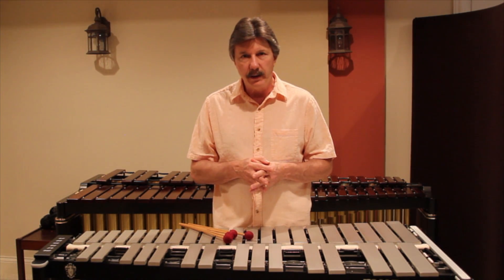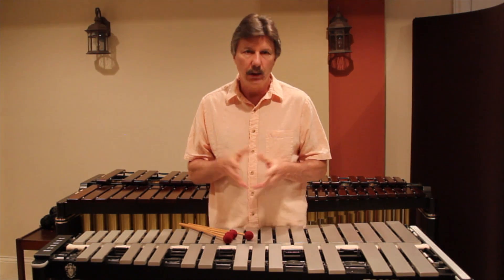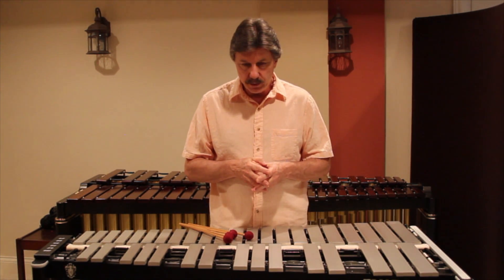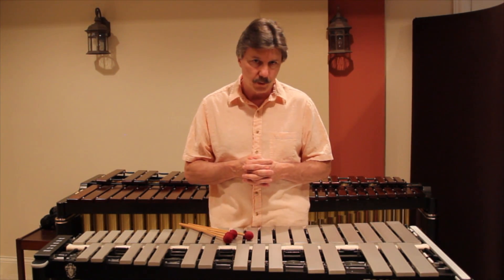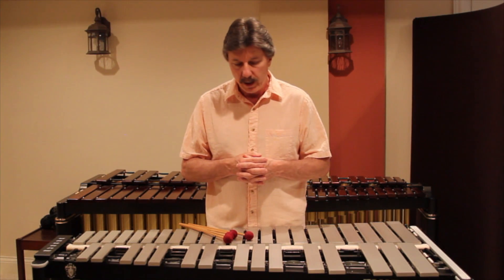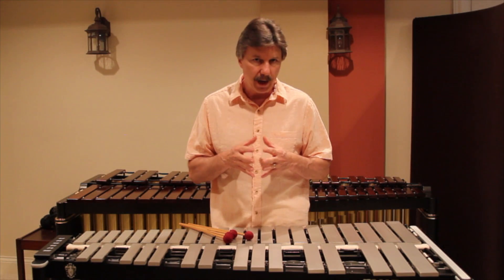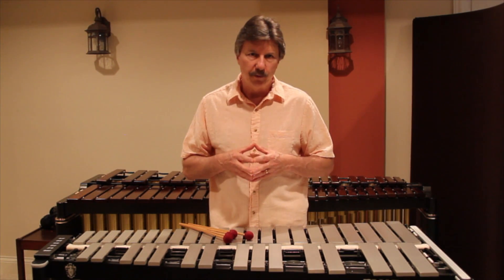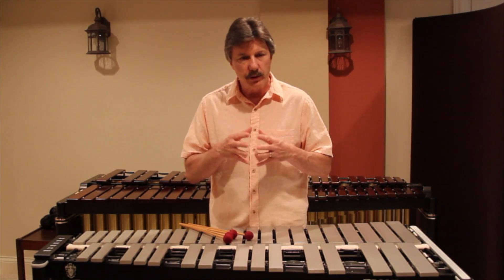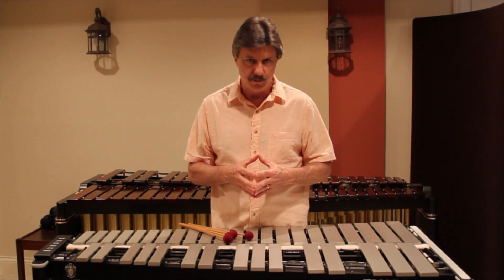I live in the United States, and our standard for tuning has always been A equals 440. Several years ago, somebody decided to start tuning mallet instruments to A equals 442, and I'm not sure why they made that decision. To me, it's not something I want to be part of, for the simple reason that all the pianos in my country are tuned to 440 — orchestras, synthesizers, guitars, basses — they're all tuned to 440. I want an instrument that's tuned to 440.